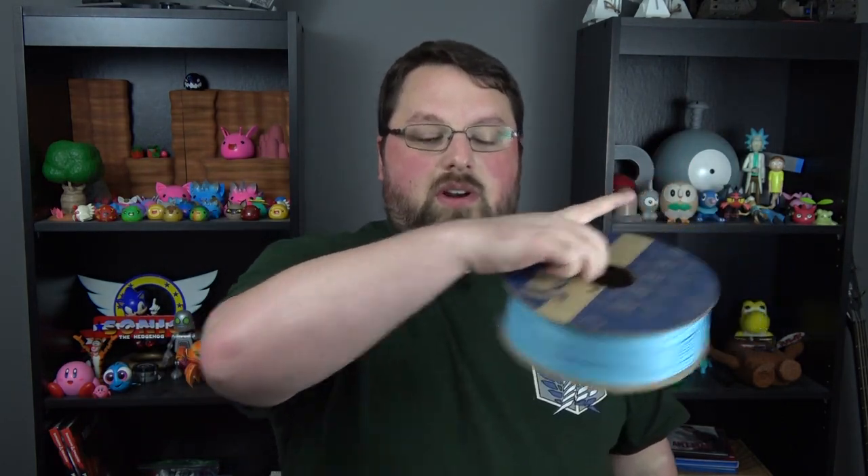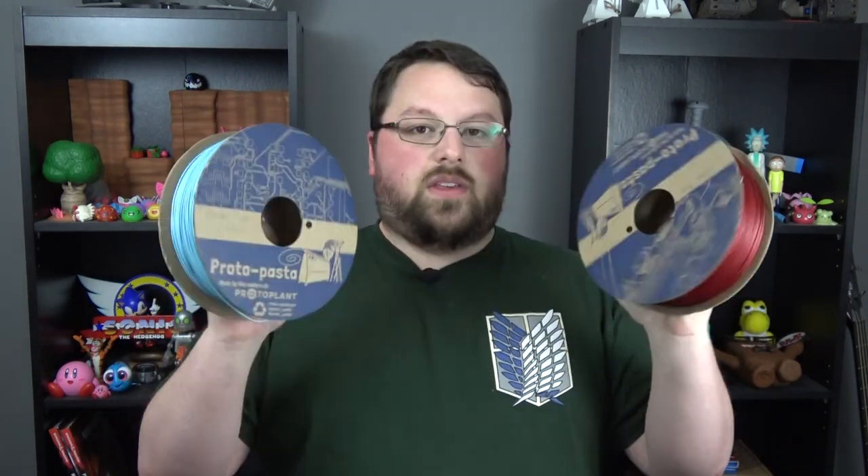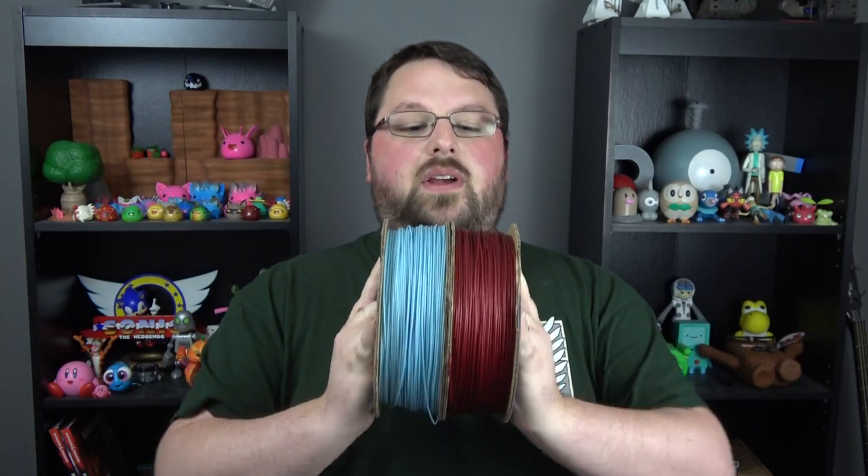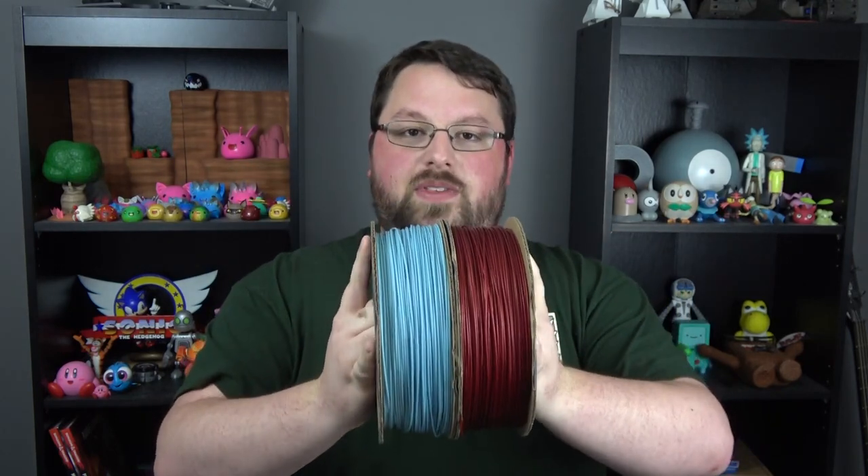As I'm sure most of you saw, we recently went up to see Joel Telling, the 3D printing nerd, up in the Pacific Northwest, and he took us down to Proto Pasta, and we actually got to make our own filaments. I'll put a link to that video up in the corner and in the description — it is over on his channel. So we are currently the only people in the world with these filaments, well, I'm sure Proto Pasta has a couple copies, but we printed with them and we are going to show the results.